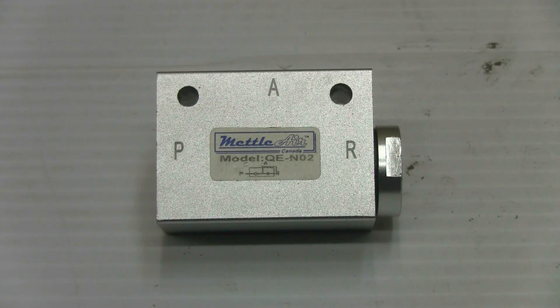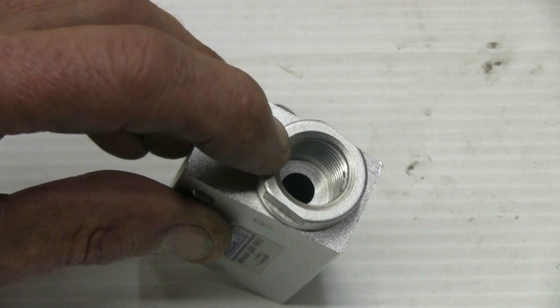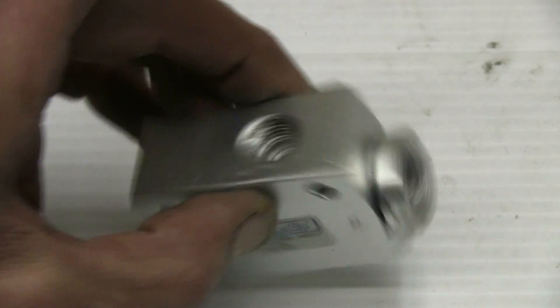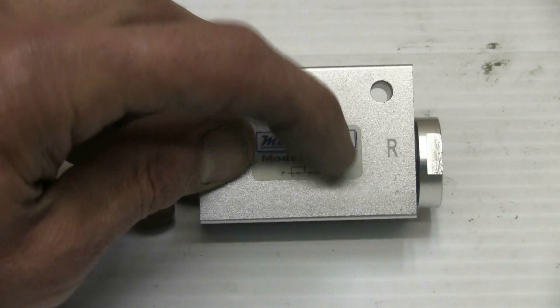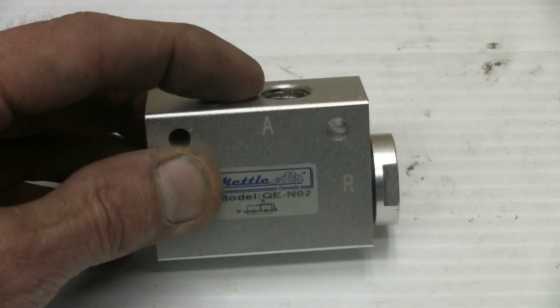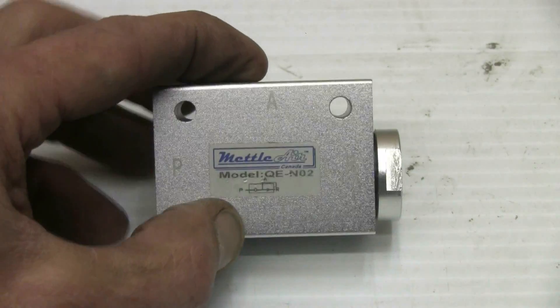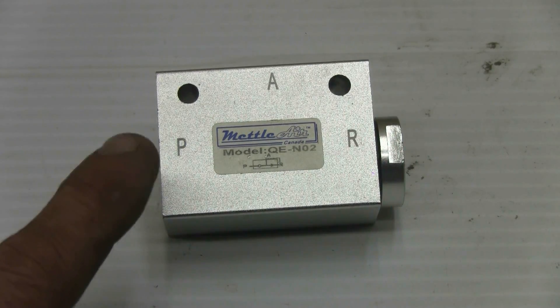The heart of any homemade DIY air rifle or air cannon is its valve, with the QEV being a very effective, powerful, and easy-to-use valve. Here I'm showing an example of a QEV I just received, purchased from eBay. It has three ports on it. The output port, where you connect your barrel, is a 3/8th NPT thread on this example. The port for the barrel will be marked R on a QEV. The ports marked A and B are both quarter-inch NPT — port A goes to the air reservoir, and port P is for your pilot and fill.